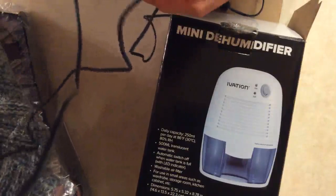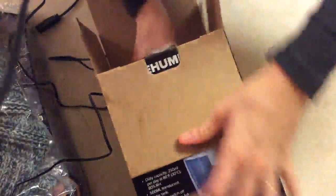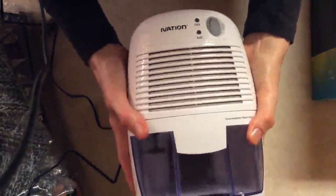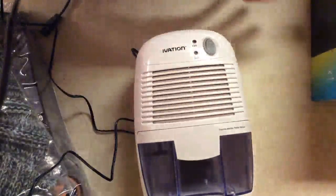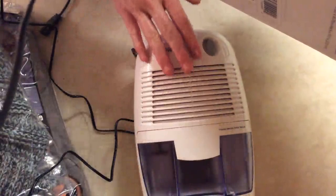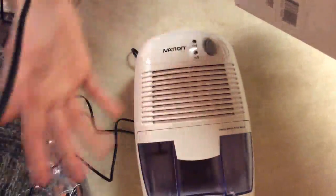I have it plugged in, so now I'm unboxing the dehumidifier. This is what it looks like — as you can see, it fits in my hands, it's not really big. It's meant for a smaller area. The daily capacity is 250 milliliters per day at 86 degrees Fahrenheit — that's how much water it can process per day at 80% RH.